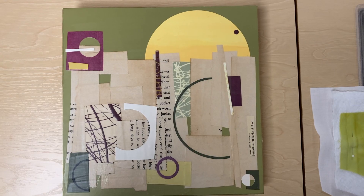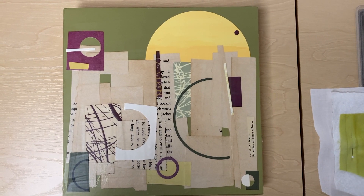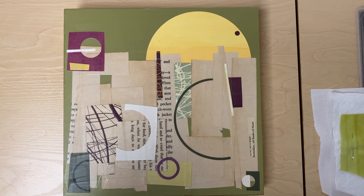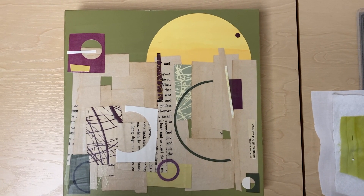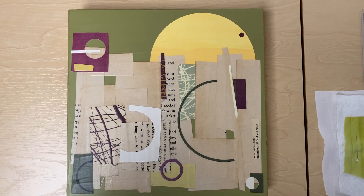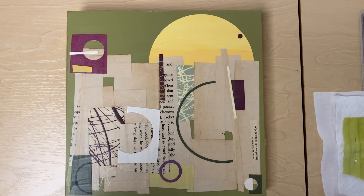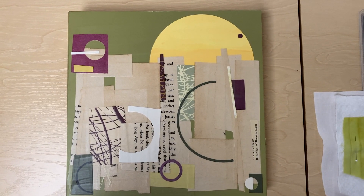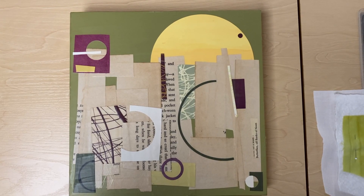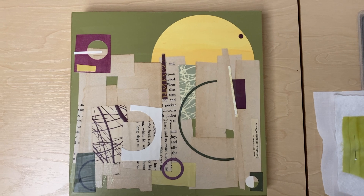Hi there, it's Claude Larson, and you are looking at one of my recent pieces of artwork. It is in a series that I am calling the Sacred Circle series. There are currently 12, the 13th one is in progress, and I've got some other ideas.